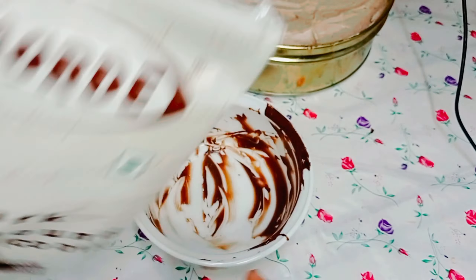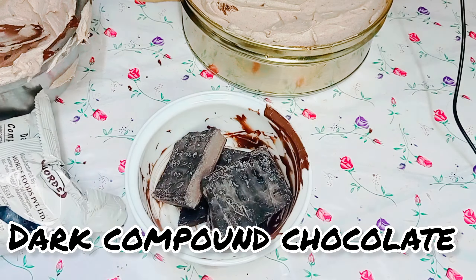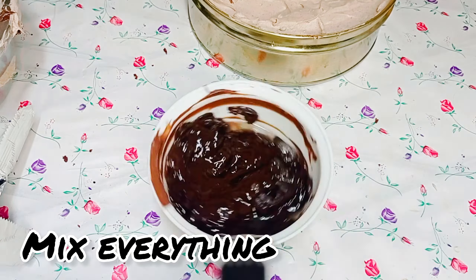Dark compound chocolate 1 cup, melt in microwave for one minute. Add coconut oil 2 tablespoons and mix everything together.